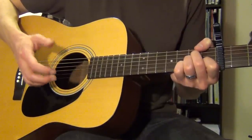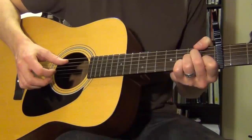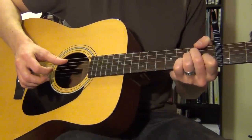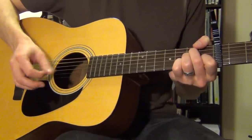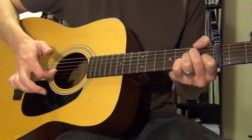Take as long as you need to get through this step to get it coming out smoothly and consistently. The next thing you're going to add is one more picked note in between all of this — right there I picked to the G string.